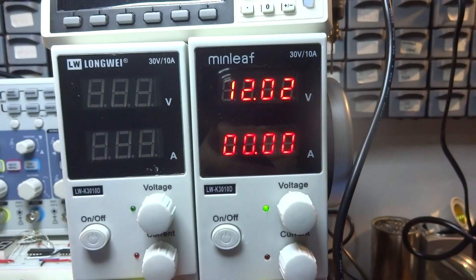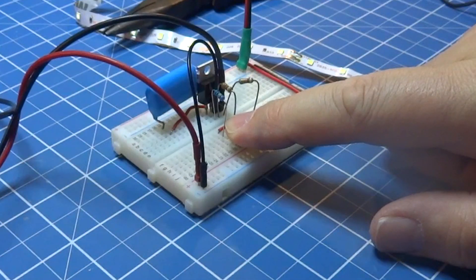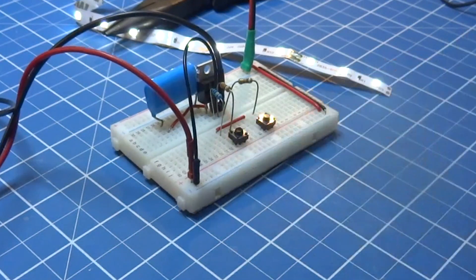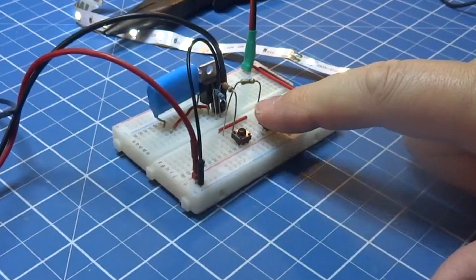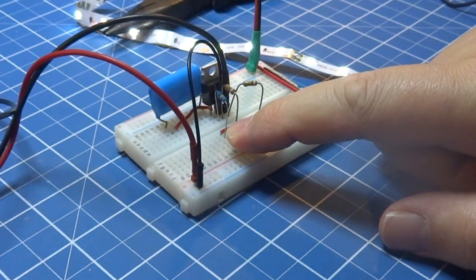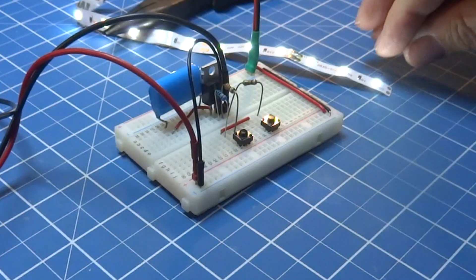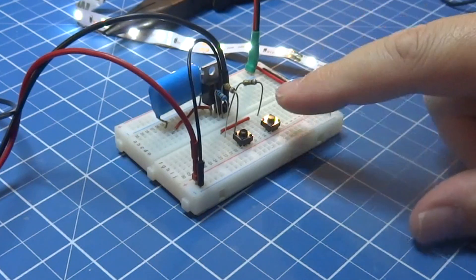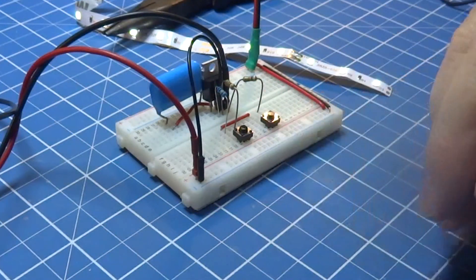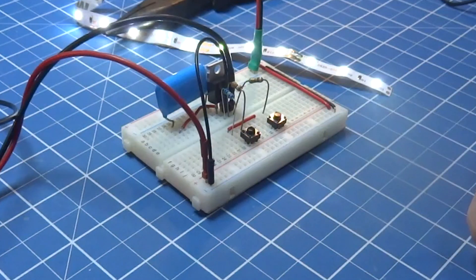Ligamos os 12 volts — vejam que a fita está bem fraca. Agora vou aumentar, e aumentar mais um pouco, e diminuir. Confesso que me surpreendi com o resultado. Existe o tempo do capacitor descarregar, o que pode afetar o efeito, mas com resistores de valores altos ele demora bastante para descarregar — deixei alguns minutos e ele manteve.